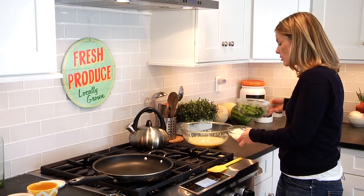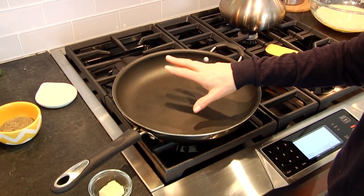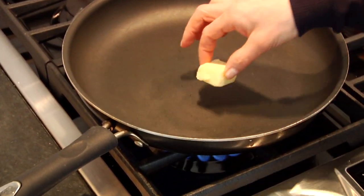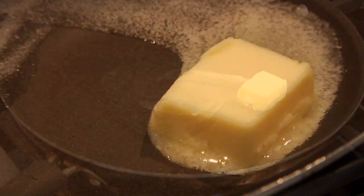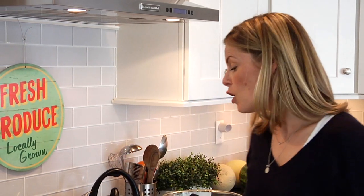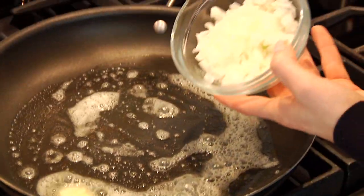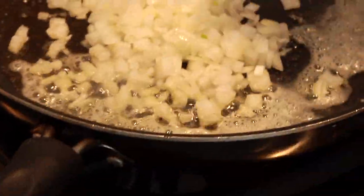Once you've got all your ingredients prepped and ready to go, heat up a nonstick sauté pan — 10 or 12 inch — over medium-high heat. We're gonna add a tablespoon of butter into the pan and let that melt down. I'm using a 12-inch pan because that's what I've got, and I'm gonna get a nice thin frittata. If you like your frittata a little bit thicker, then go with the 10-inch pan.